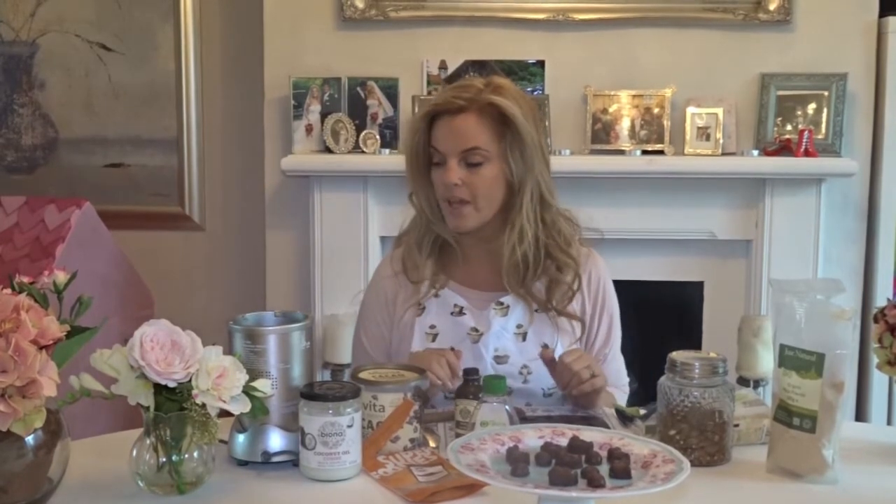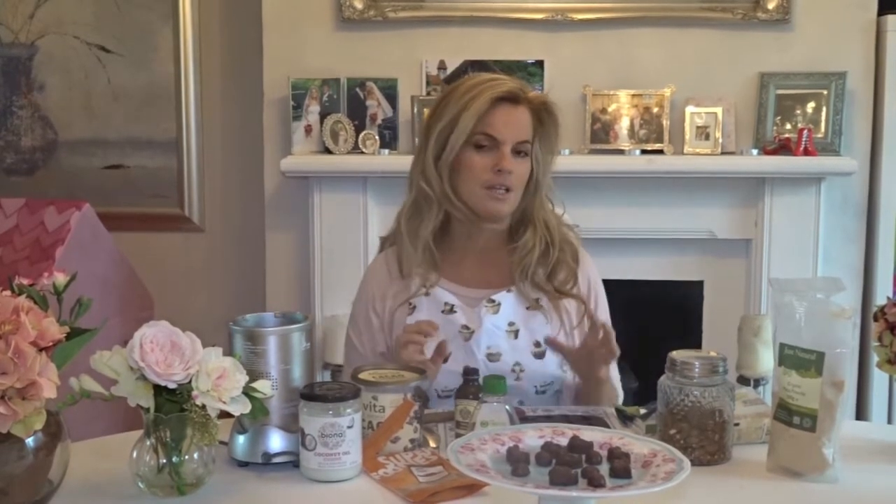You don't even need majorly fancy equipment for this. I've got a NutriBullet here, which is a high-speed blender. You can just use a normal blender or you can just melt all the ingredients in a pan. But if you do melt the ingredients, you are losing some of the nutrients. If you just blend it, you're keeping all the nutrients in.